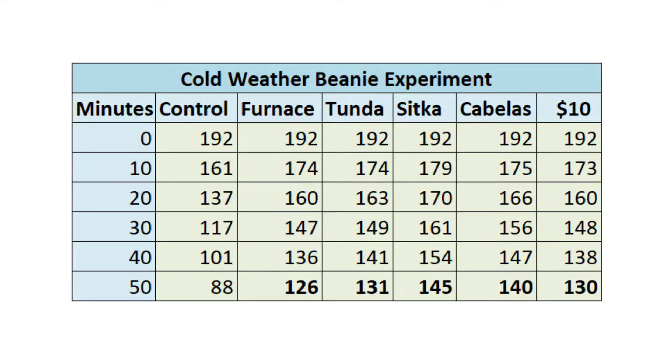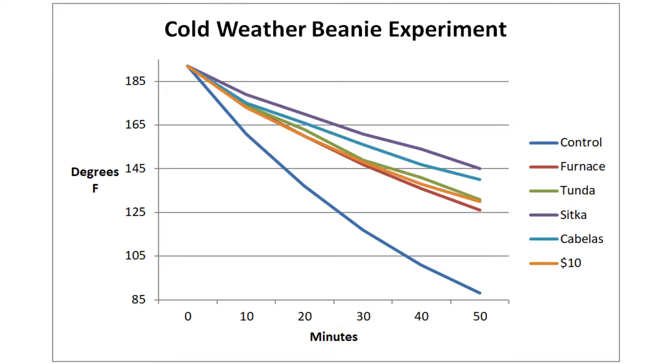At the 50-minute mark against our 88-degree control, the Sitka predictably came out on top at 145 degrees — the best performing of all of them. After that came the Cabela's at 140 degrees, followed by the First Light Tundra, then the $10 Amazon Special, and then the First Light Furnace. The things that performed best were the thickest items and the items that had the best barriers. The Sitka has Gore-Tex; the Cabela's also has Gore-Tex — both are windproof. That Gore-Tex barrier seemed to be a big deal in preventing heat from escaping, especially at the higher temperatures.